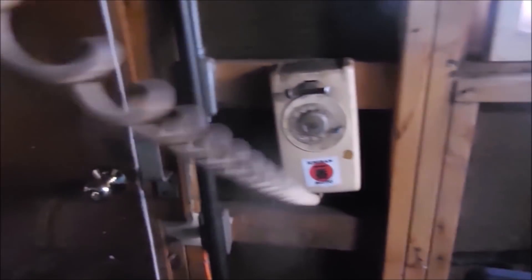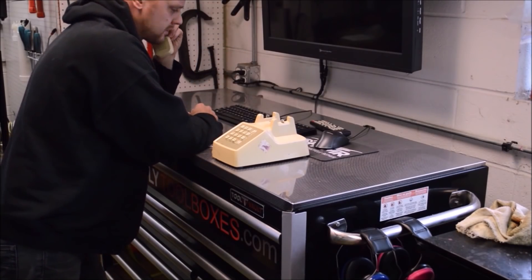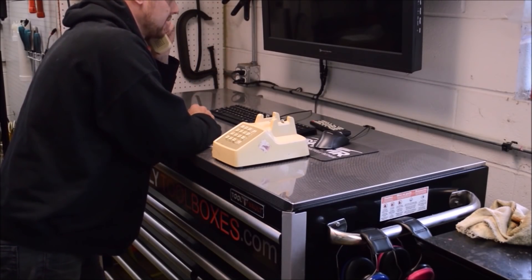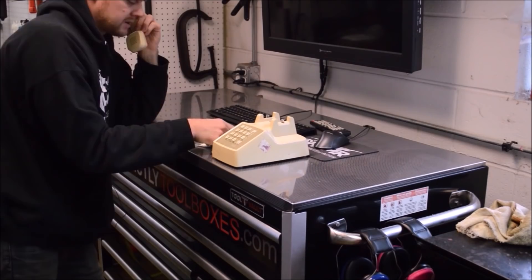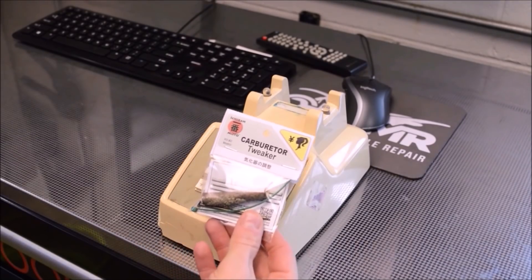Everything's badass. Hey, can I come by and look at your vapor blaster setup? Yeah, you can come by in about 45 minutes. I'm actually going to take a nap right now. I'll motovlog on over there. Can you bring by some of those carburetor tweaker kits? I'm running low.